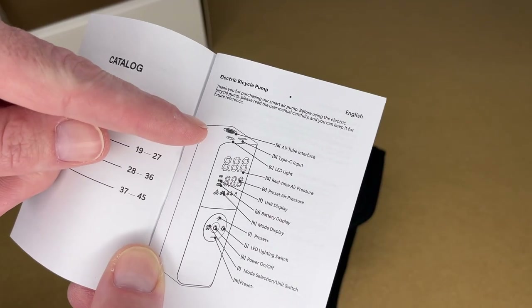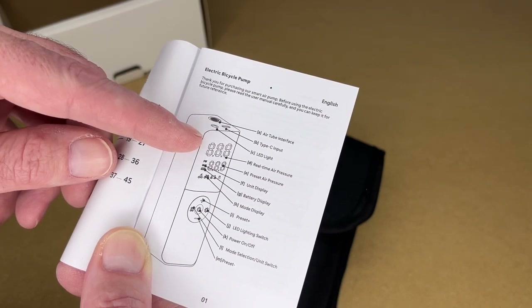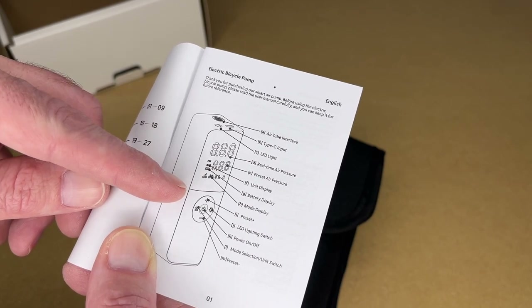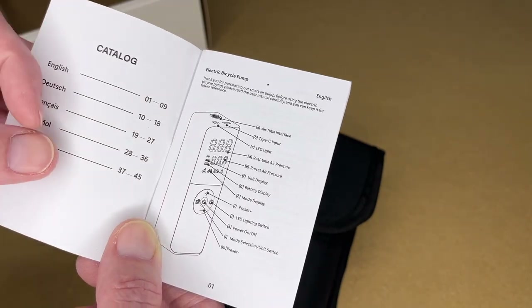Let's take a quick look at the manual. It shows the different parts: air tube interface, Type-C input, LED light, real-time air pressure, preset air pressure, unit display, battery display, and mode display. Then we have preset plus and minus, LED light switch, power on/off, mode selection, and unit selection.